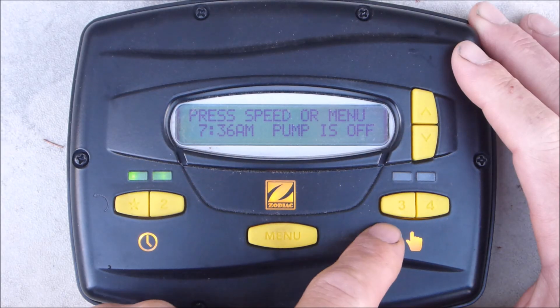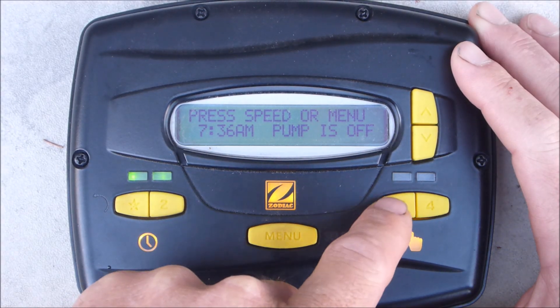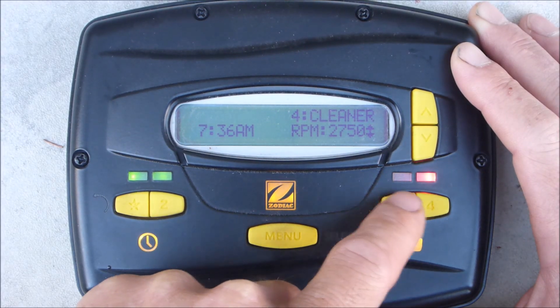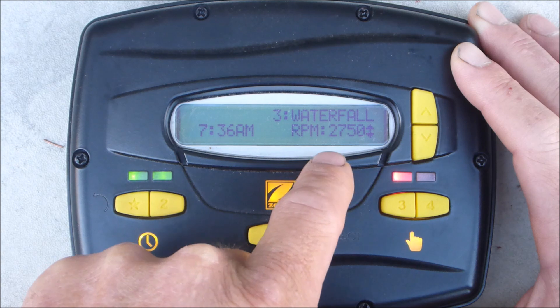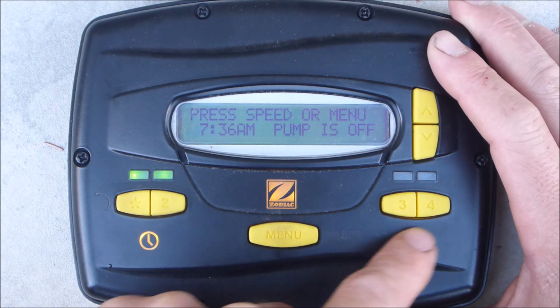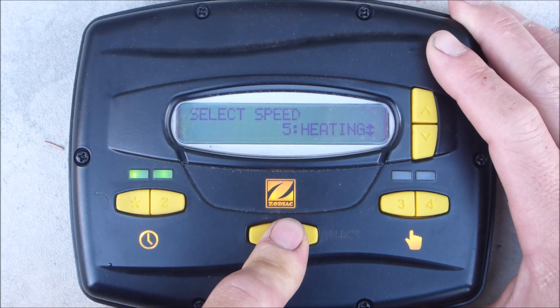Program numbers 3 and 4 are set at 2750 RPMs. These buttons are a specific duration runtime. Button number 4 is a cleaner; button number 3 is set for the waterfall. You can reset these run times on buttons 3 and 4, and you can also change the labels on these buttons. Enter the user settings by holding down the menu.